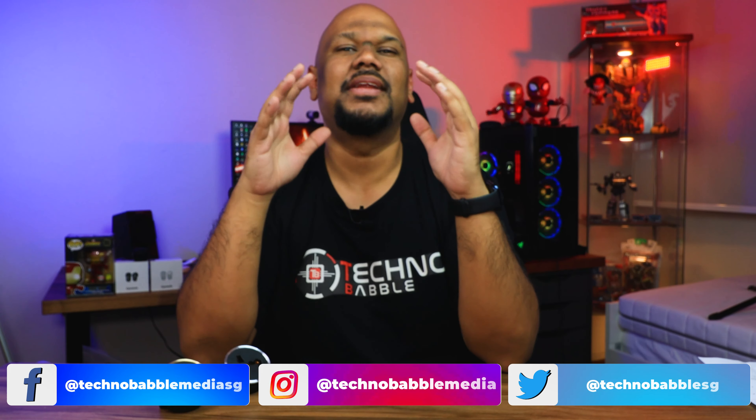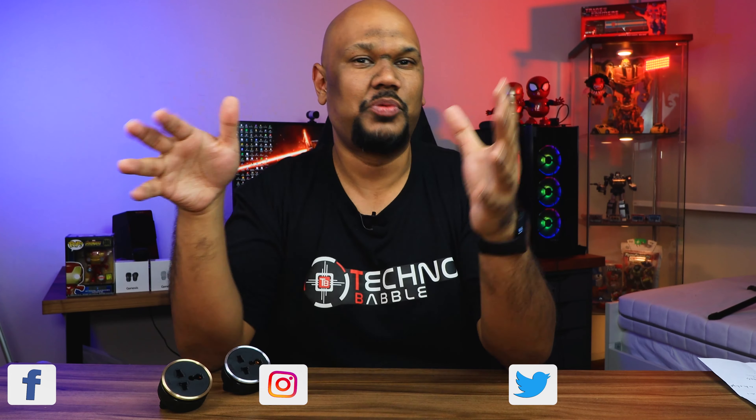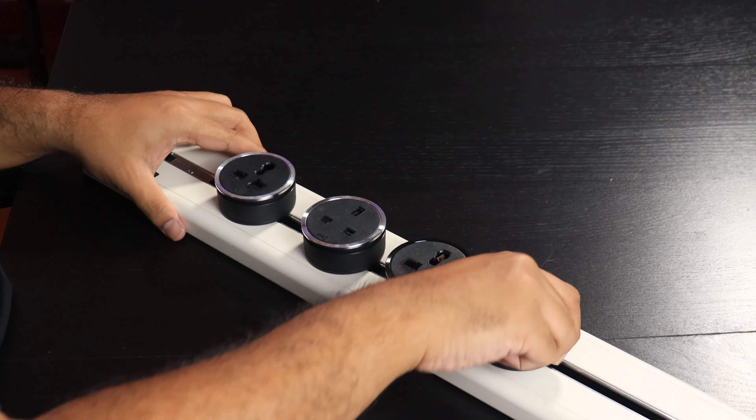Hey guys, welcome back. In our very first episode of our Technobabble upgrade project for 2021, the first thing I wanted to do before looking at every other aspect of production that I want to upgrade is the electricals. If you want to take a look at that first video, I'll put a link to that in the video description below.